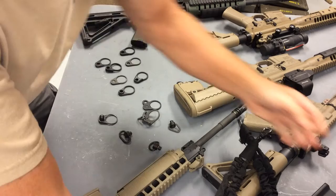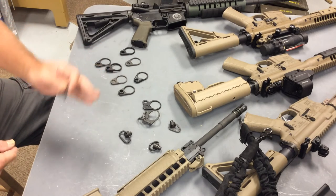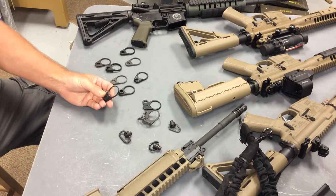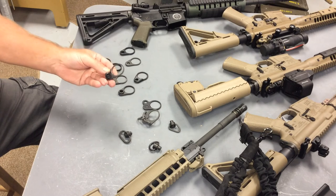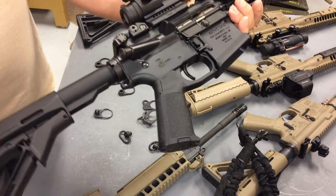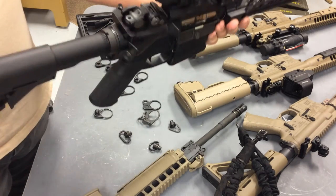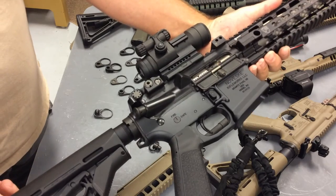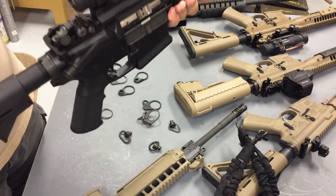The advantages of the center loop receiver endplate are aesthetics — there's no lateral protrusion and you have ambidextrous function. On the downside, these generally are more expensive than the pressed steel plates, ranging in the $20 to $25 price range. The stock will not fully collapse, so you can have some interference depending on the stock. Some stocks function fine; some you may have to modify just a little bit. To me, that's not a major ordeal — I don't mind leaving the stock out to the first click, and it doesn't make the gun that much longer, and you have complete access to your receiver endplate attachment point.